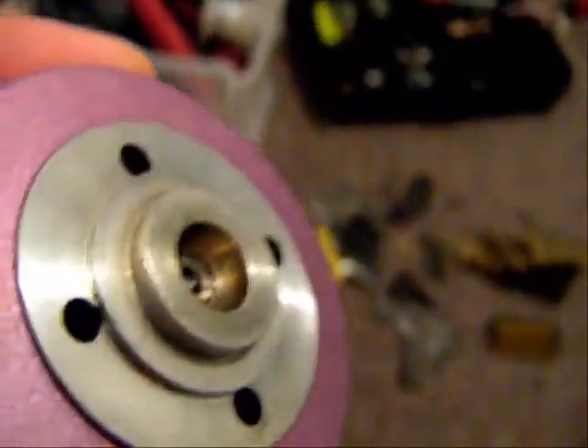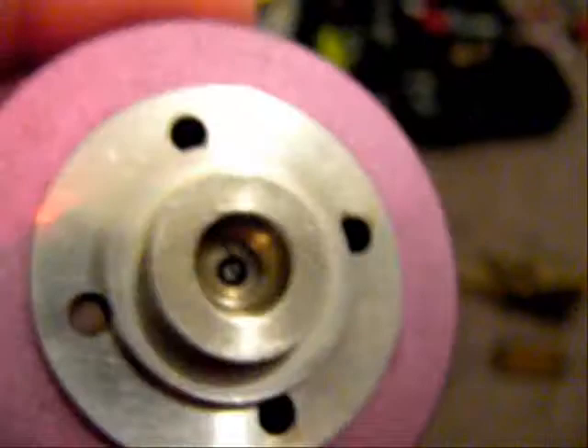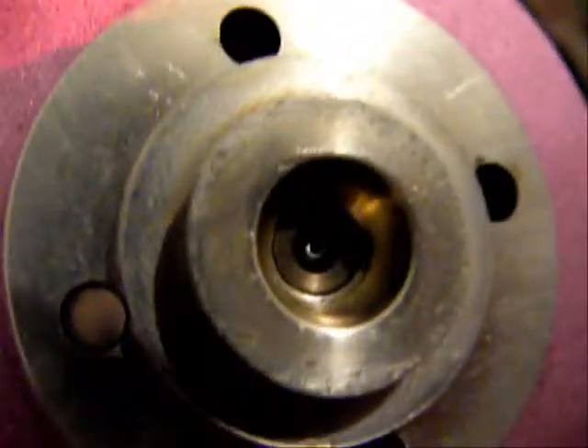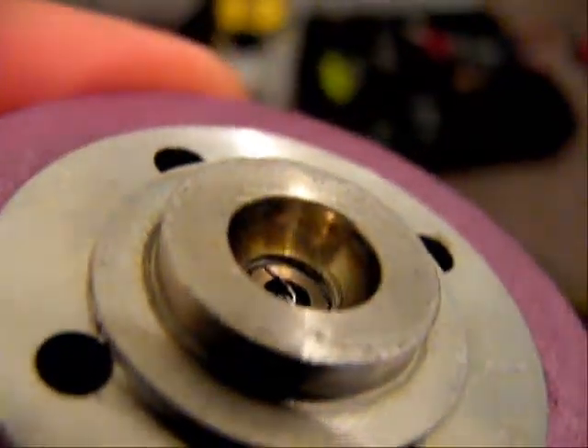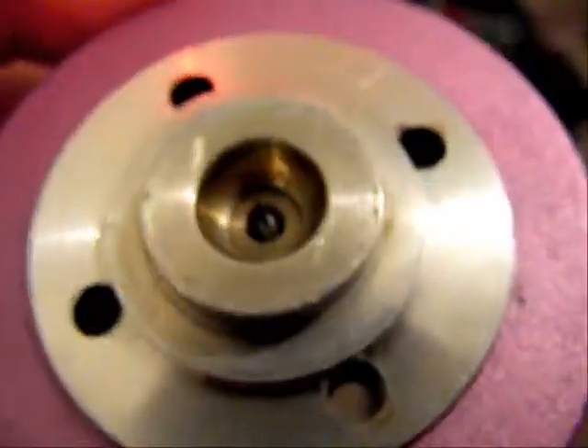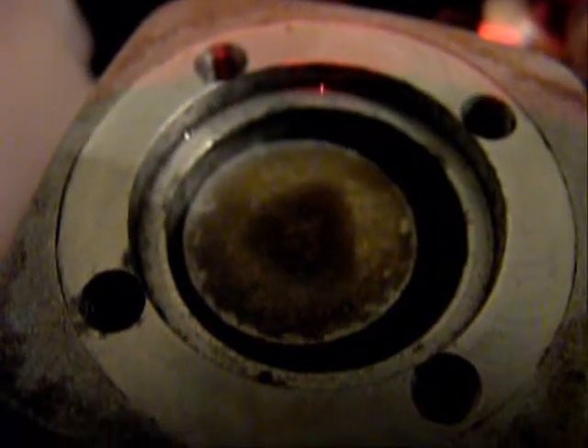Something did fly into my intake, banged up the head a bit and the piston, but it still has great compression. As you can see here, the piston has a little damage, but it didn't affect the performance at all. Just polished the head up a bit — works pretty good now.